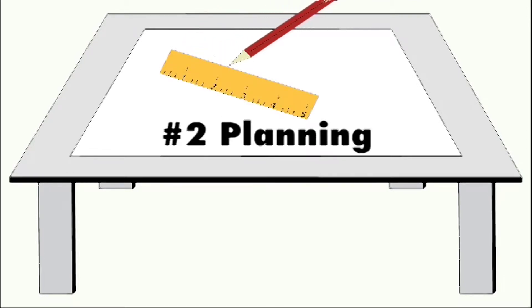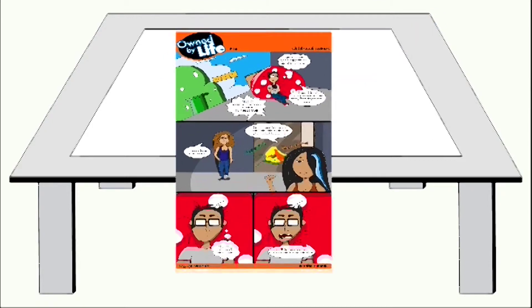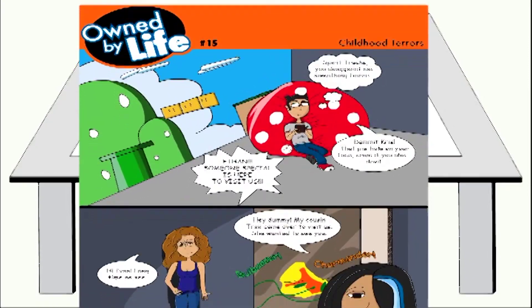Second, plan it out. Your second phase of pre-production is how you'll be laying out your series. You can go about it numerous ways, depending on your art style. Using my personal webcomic series as an example, I'm using a three-panel vertical layout.